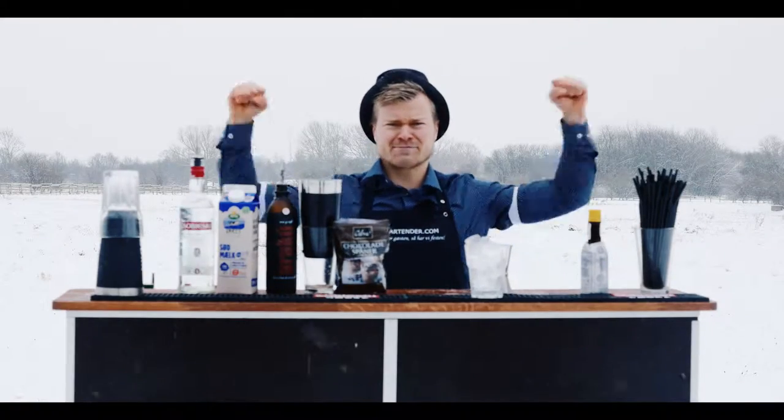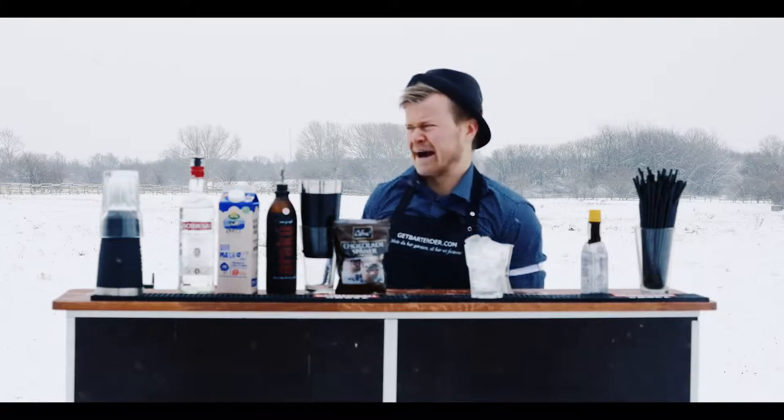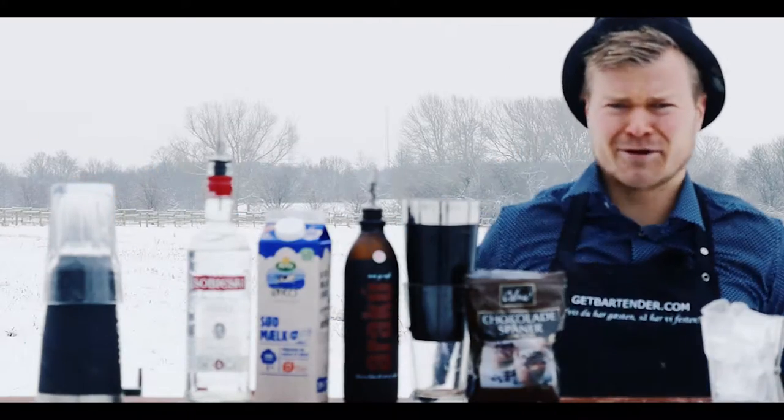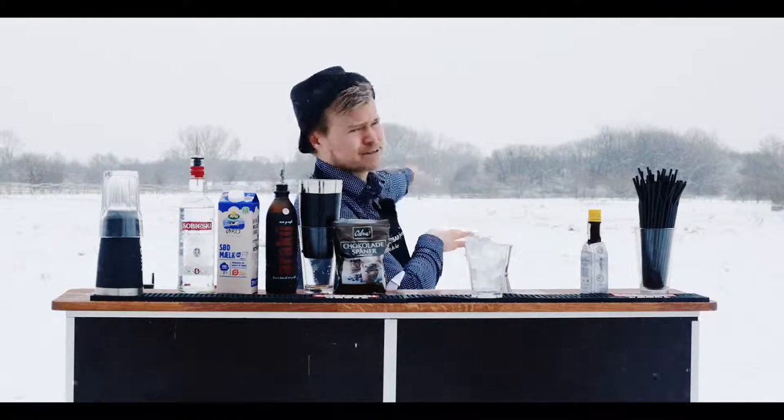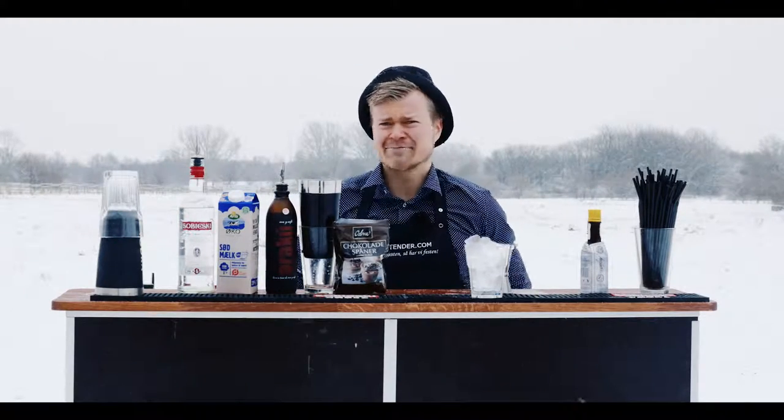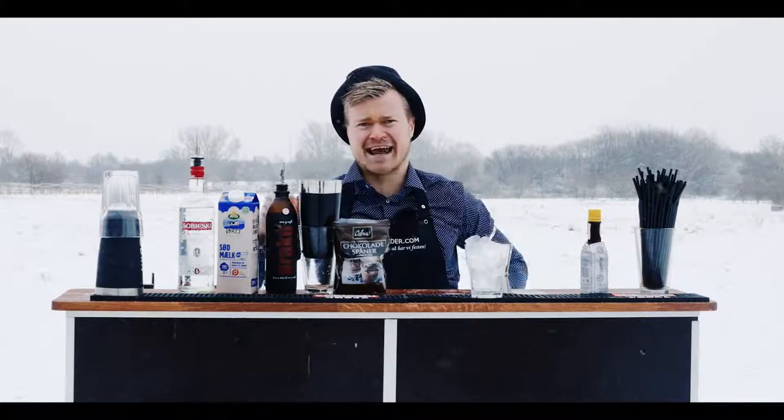Hello guys, it's Rasmus from GetBartender.com and I'm here in the snow once again making a White Russian. It's pretty white and I'm not Russian but we're making it anyway.